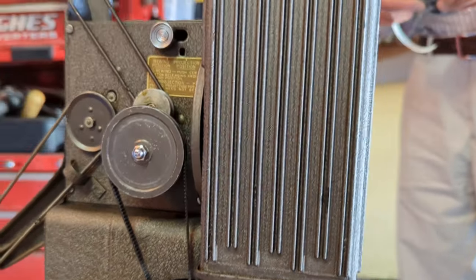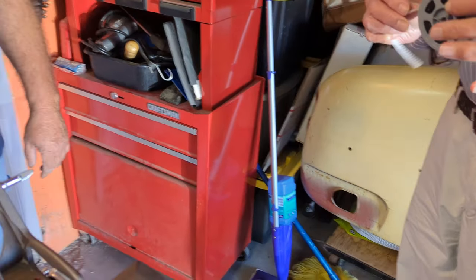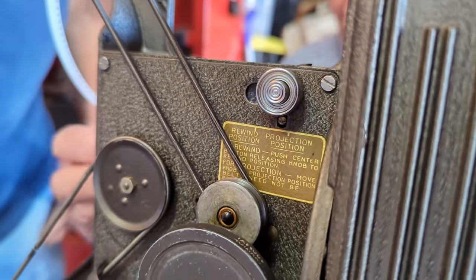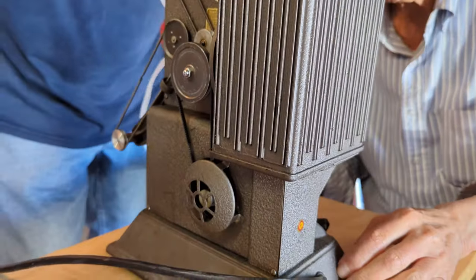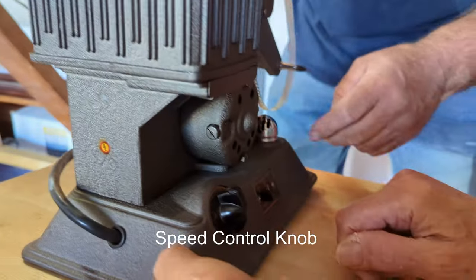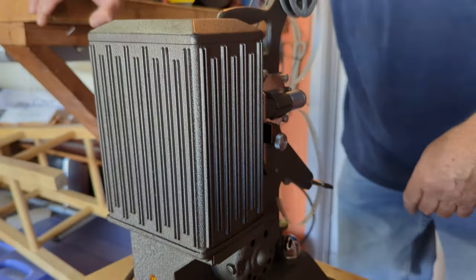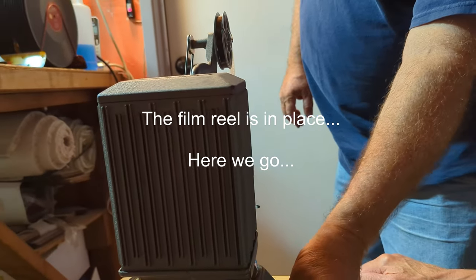We have Phil here who brought over some film to show us how to load it up. These have a rewind position and a forward position. I have no idea what's on this film, so it may be a surprise. Let's go ahead and load it up — loads over here, close over here — and turn up the speed a little.